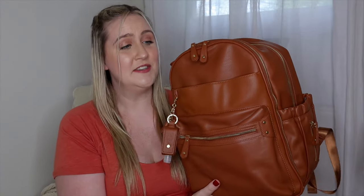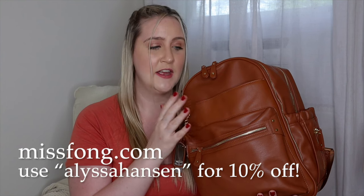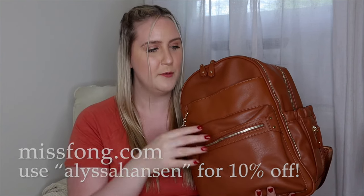And that does it for Reese's diaper bag! I hope this was helpful if you're looking for what to pack in your newborn's diaper bag, especially for summertime. As always, thank you so much to Ms. Fong for the collab and for partnering with me. If you're interested, don't forget you can go to Ms. Fong's website and get 10% off — I'll link everything down below. If you enjoyed this video, please make sure to like and subscribe, and I'll catch you in the next one.